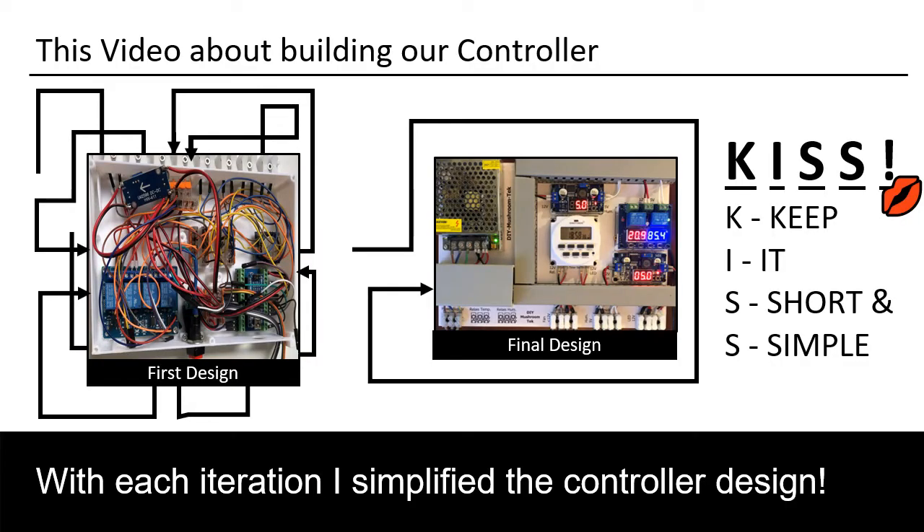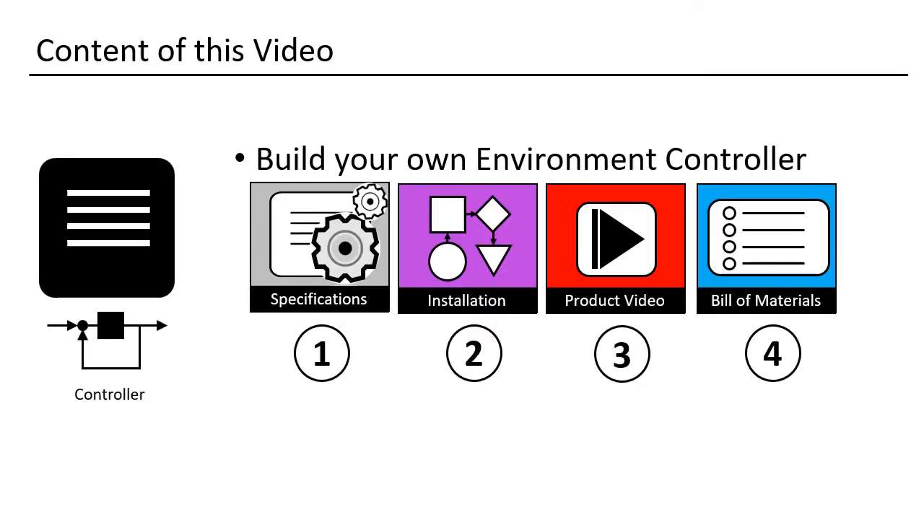When I started, the design was working. If one would put a cover on the box, the mess would vanish. But the solution was not good for sharing, so I cleaned it up and removed programming. The final design is a KISS. In this video I will give you the specifications, then show you how I assembled the controller and show you a video of it. I close with the bill of materials you need if you want to build your own controller.